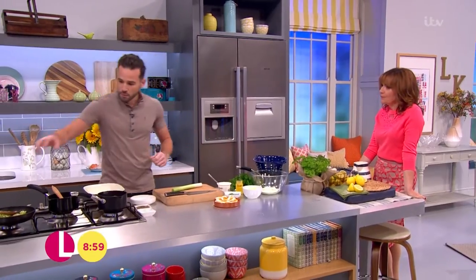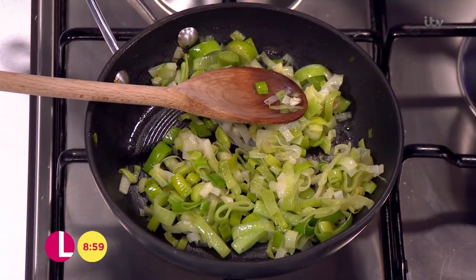First and foremost, we're going to sweat down some leeks. I love that mild oniony flavour that you get with a leek. So in this pan here, I've just got some leeks cooking down in a dash of oil over a low to medium heat for around five minutes.